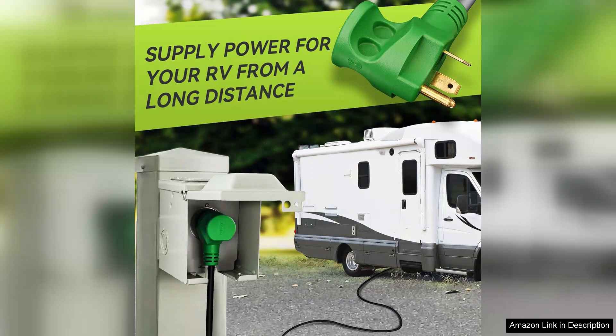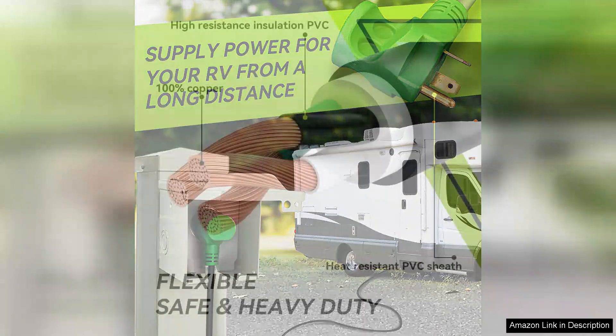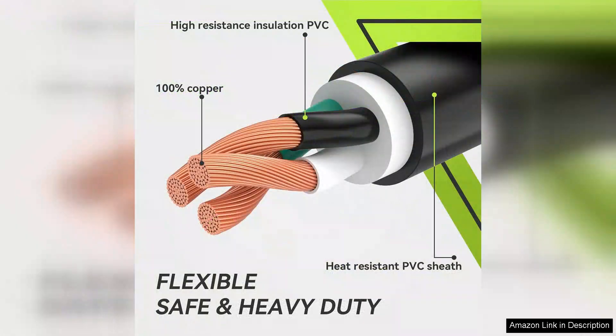The easy plug-in design is a significant advantage. The connectors fit snugly and securely, ensuring a reliable connection that minimizes the risk of power loss.